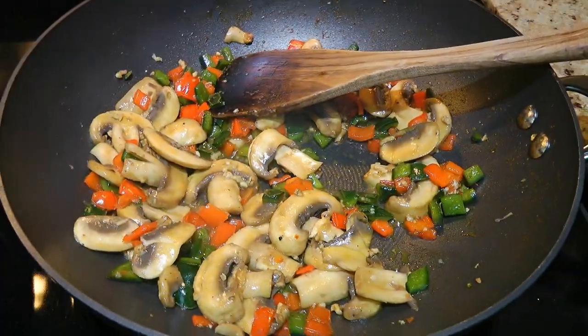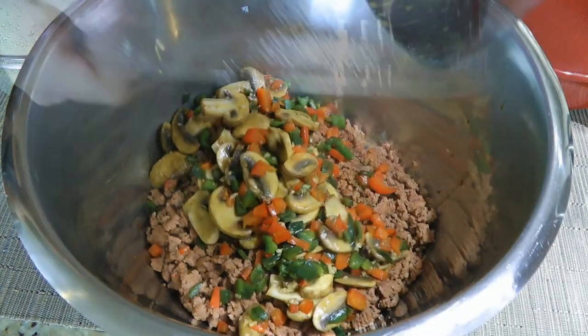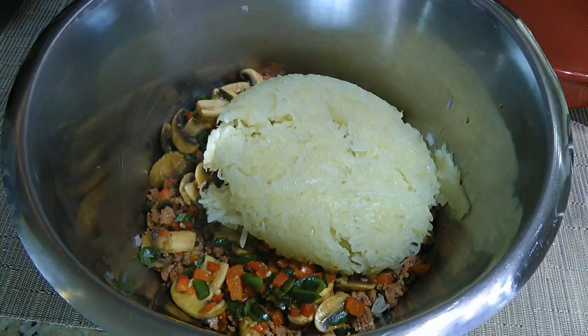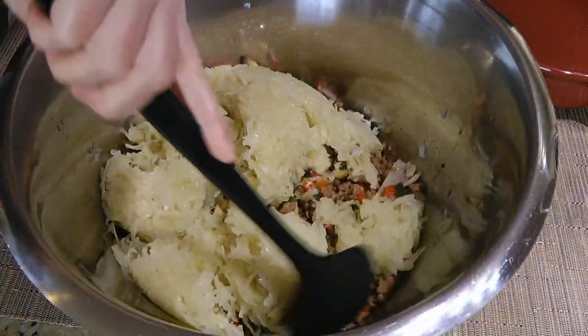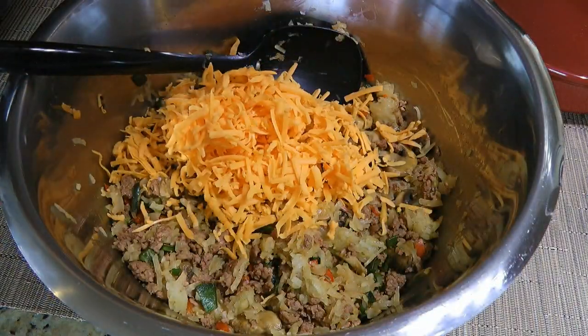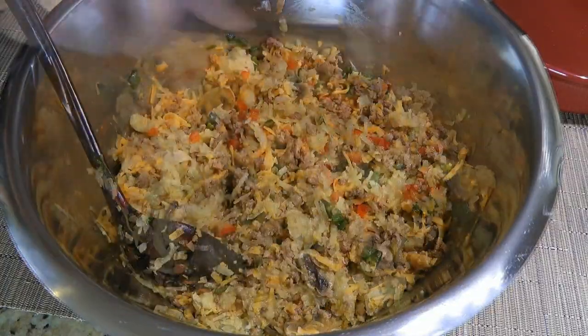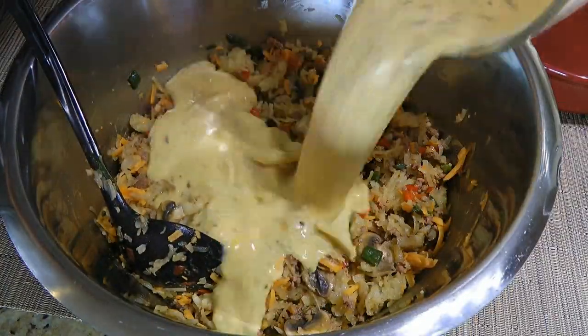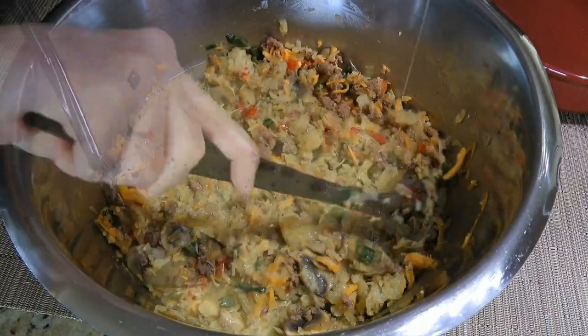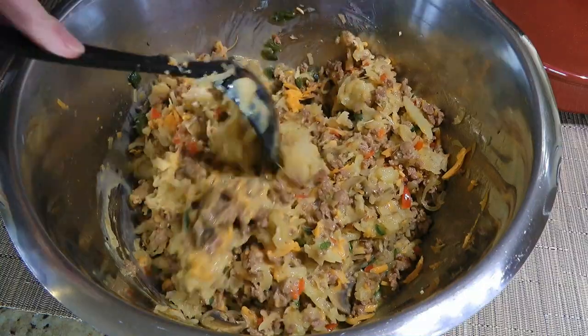When this is done, we'll remove from the heat and transfer the veggies to the meat. We'll also add our shredded potatoes and combine all the ingredients together. To this, we'll add 2 cups of cheese and give a good stir so it's well blended, before adding our egg mixture, and we'll stir once again making sure all the ingredients are well coated.